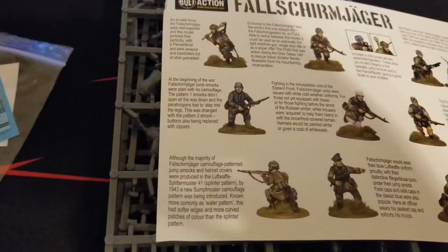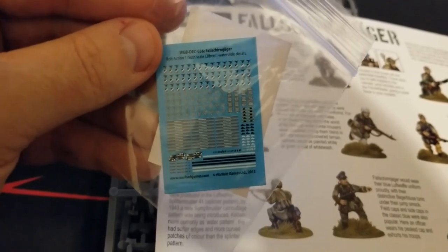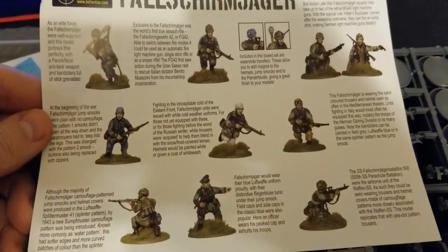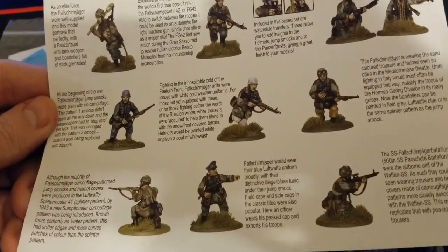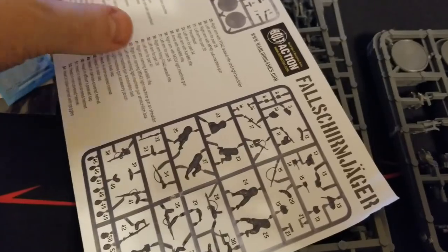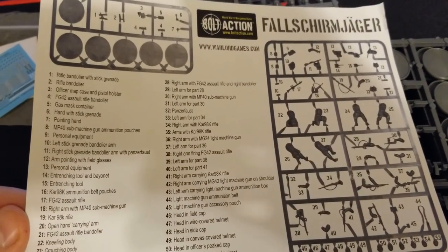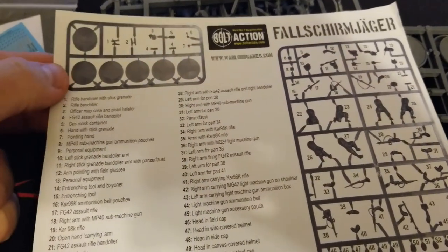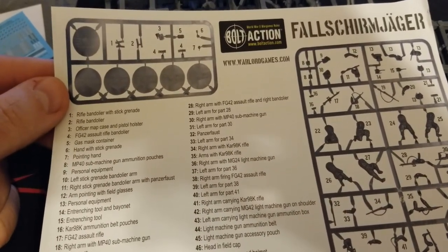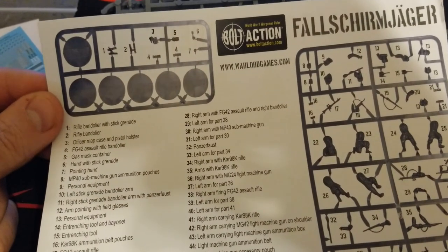Alright guys, we're back — got everything open here for you. We'll start off with some smaller things. The decal sheet definitely has plenty to cover everything in the box, but they're super tiny, so be very careful when cutting those out. The instruction sheet gives you some loadout info and history, but also visually shows you some paint scheme ideas for the Fallschirmjäger at different stages and theaters of the war. The back is really just a list of everything on the sprue so you can figure out how you want to put them together — pretty much everything is interchangeable as long as you stay consistent.